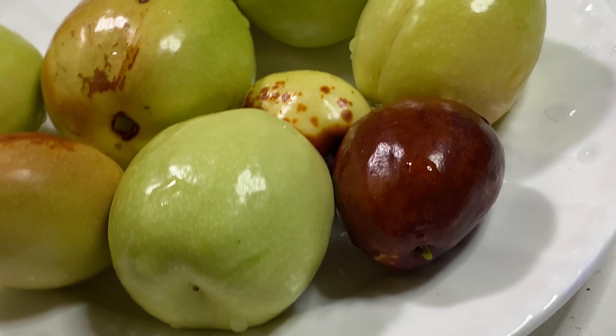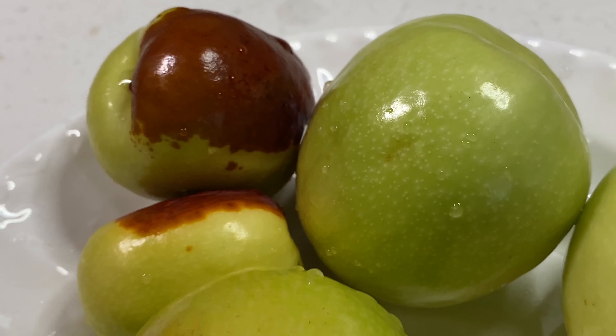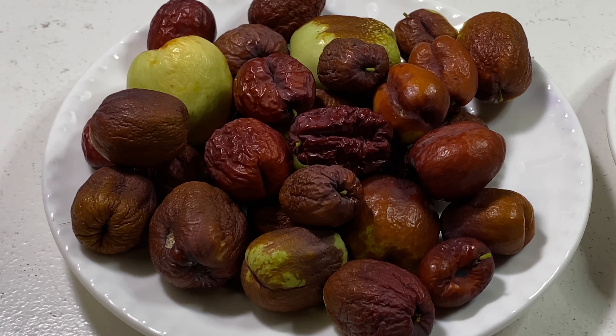Meanwhile, I also collected quite some jujube fruits for fresh consumption — fresh, shiny, and big. Comparing to the dry ones, I just can't wait to taste them. I got one that has a brown mark on it. I feel it's pretty hard. I think that's the best stage that we can eat fresh.